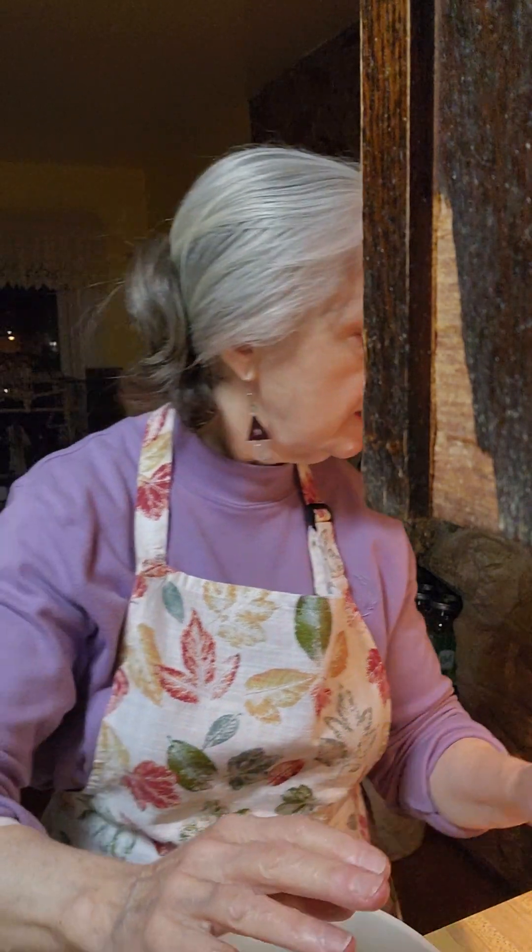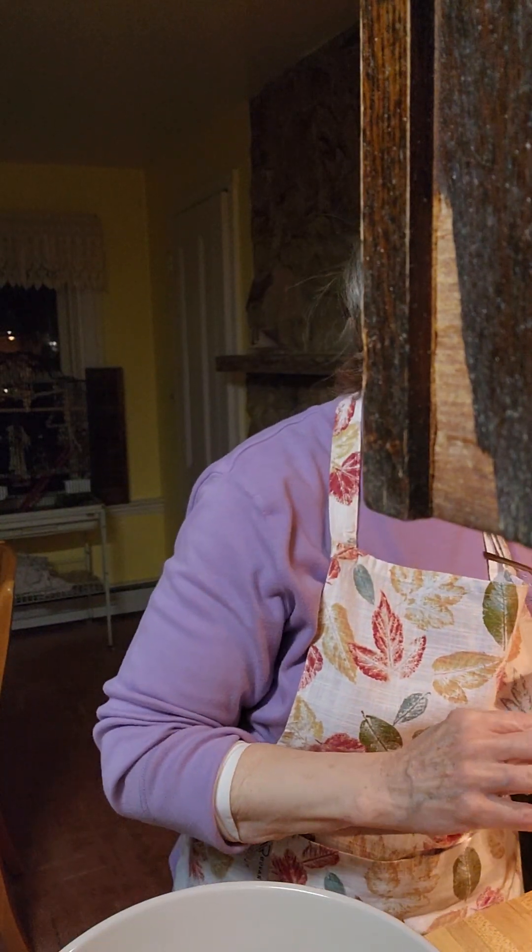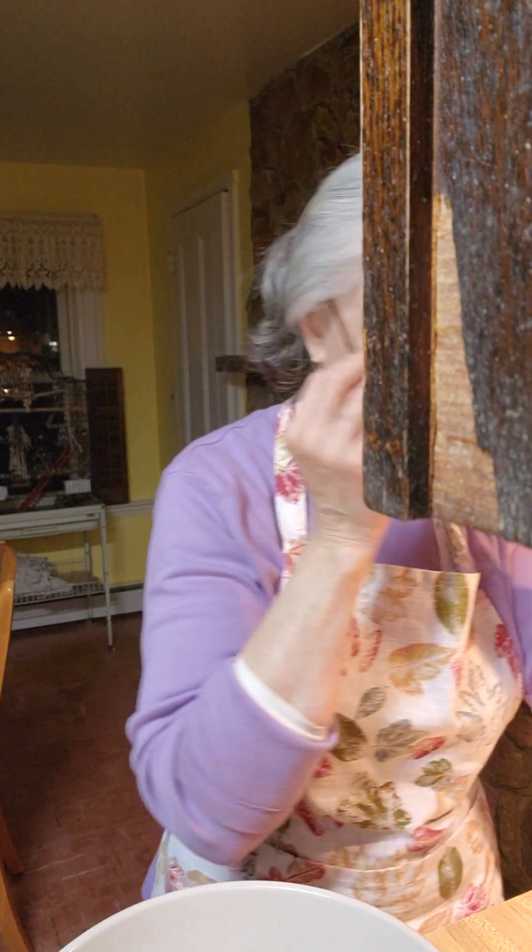Good morning and welcome to America's Home Cooking. Today I'm going to use whey and I'm going to be making a sandwich bread. This is what it's called, a sandwich bread.